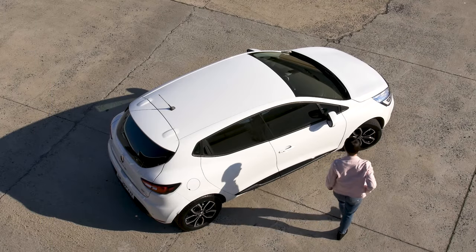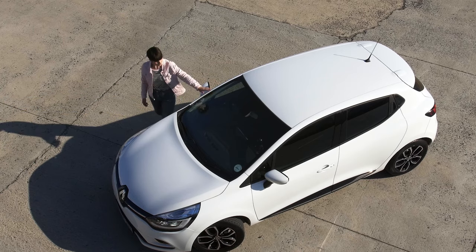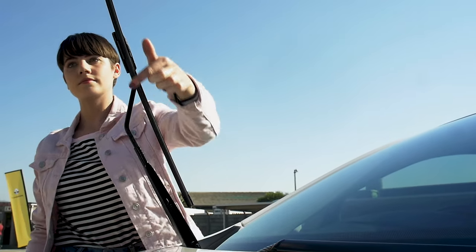Now start inspecting the exterior of the vehicle in an anti-clockwise direction from top to bottom for any possible damage. Check that the driver's side mirror is not broken and is stable and clean. Confirm that the driver's side of the front windscreen is clean and undamaged. Lift the windscreen wiper to check for wear, stability and cleanliness.